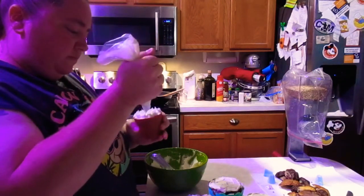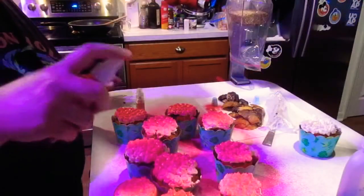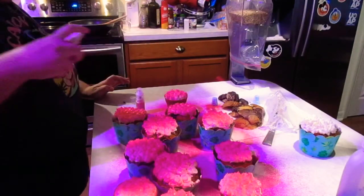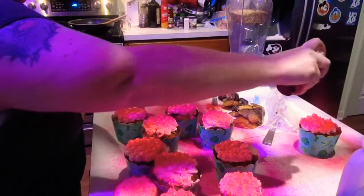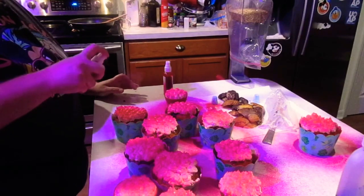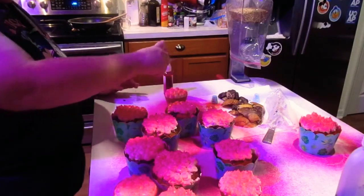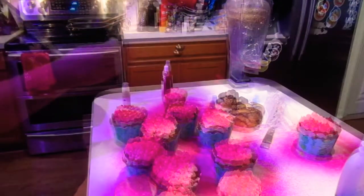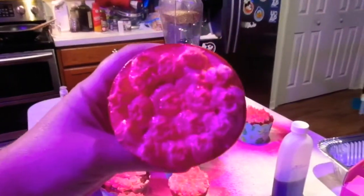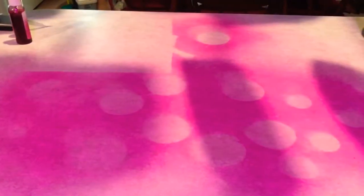These turned out really, really cute. To make things a little easier, I went and got a pink food color spray and sprayed all the cupcakes. Then I found edible glitter, and it gave the cupcakes a kind of shimmer look, which looked really cool. However, if you are going to be using this, I highly suggest you put something down first, otherwise your countertops are going to be stained.